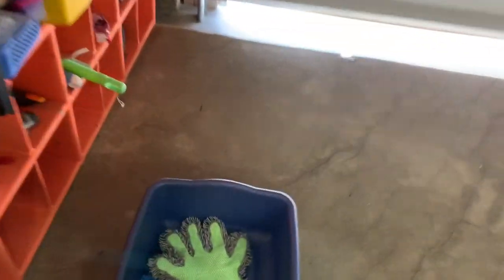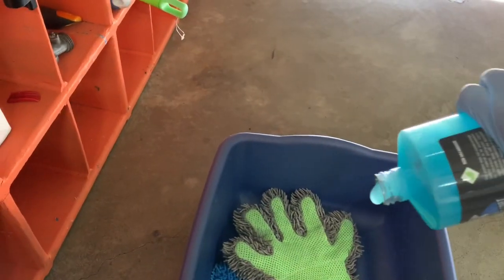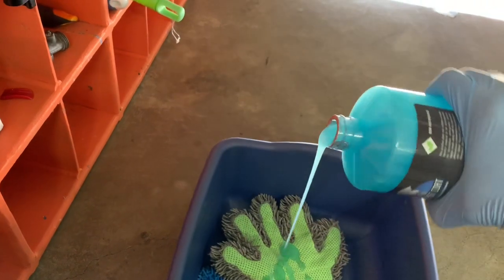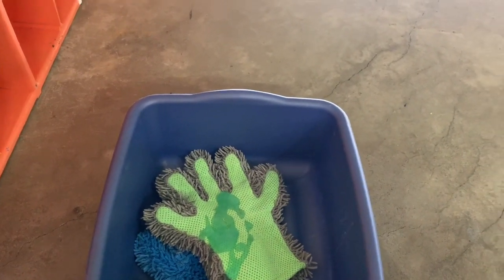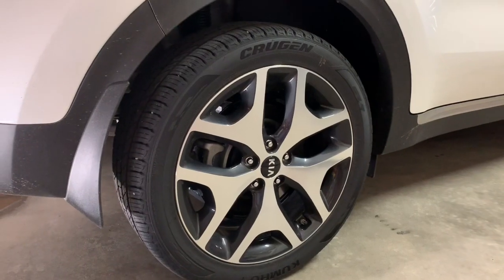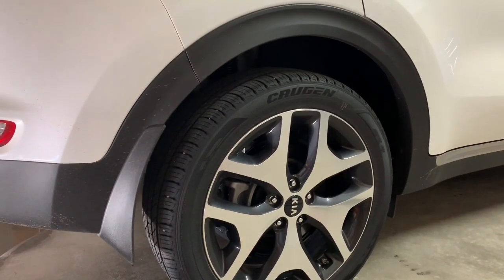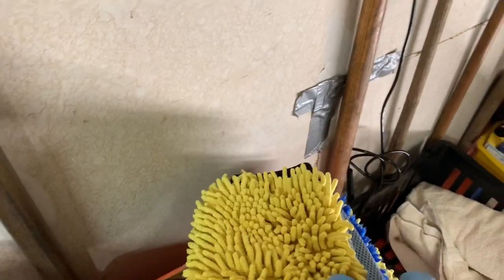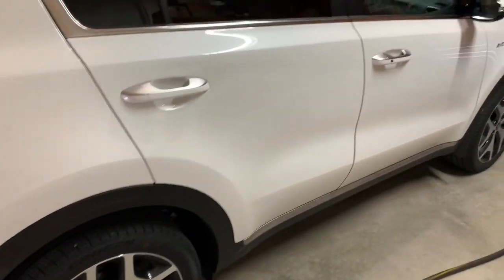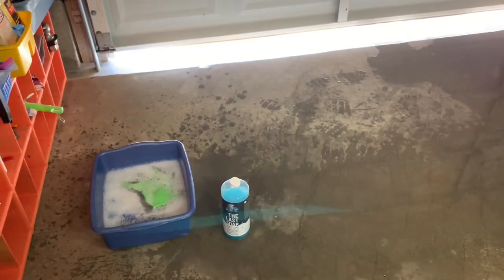Here's the Last Coat soap. I don't need much because this is just for the skirting area. After I do the skirting I'll use the same gloves and soap to wash the wheels — that's the only other thing I'll use the rags for. If I need to do a full hand wash on the entire car, I'll clean out this bucket with fresh soap and use my hand mitts for the rest of the car after the detail work. Here's my prepared soap with gloves and ready to go — using the Last Coat soap.